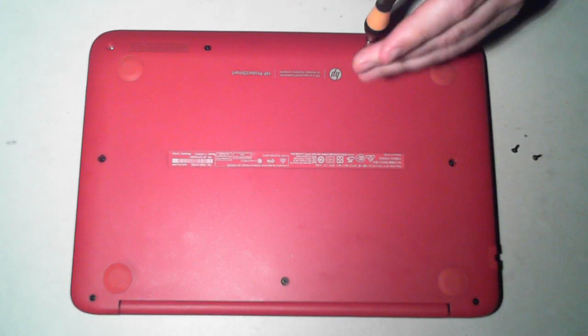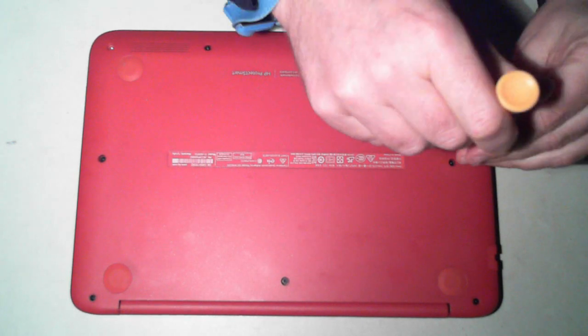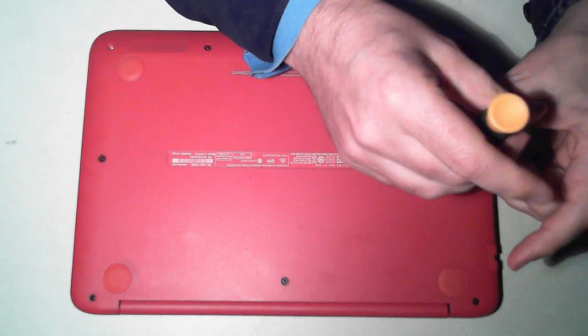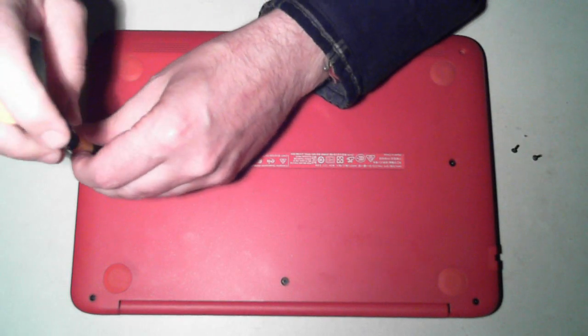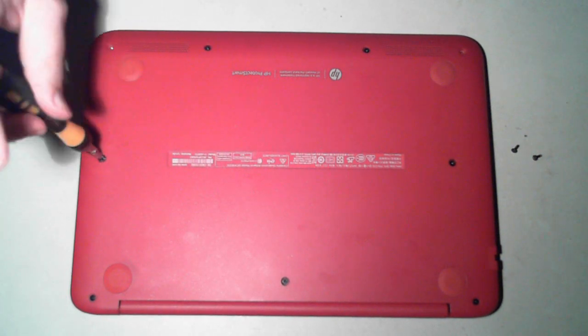While I'm doing this unscrewing, if you want to check out our YouTube channel, we've got a few other teardowns of various makes of laptops. Also if you have any comments or questions, please leave them in the comments field below. And lastly, please subscribe to our YouTube channel.